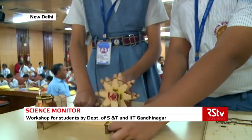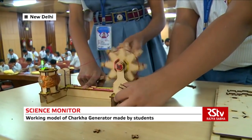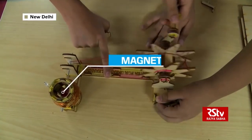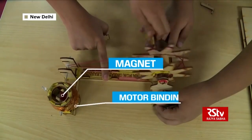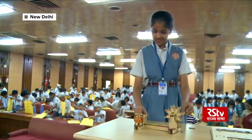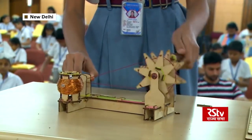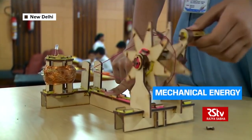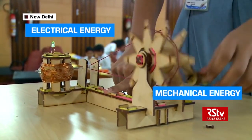The charkha generator works on the principle of electromagnetic induction. As the charkha spins, it rotates two strong magnets inside an insulated copper wire coil. The spinning magnetic field creates current in the coil and lights up a LED bulb attached to the ends of the coil. This charkha is also an example of converting mechanical energy into electrical energy.